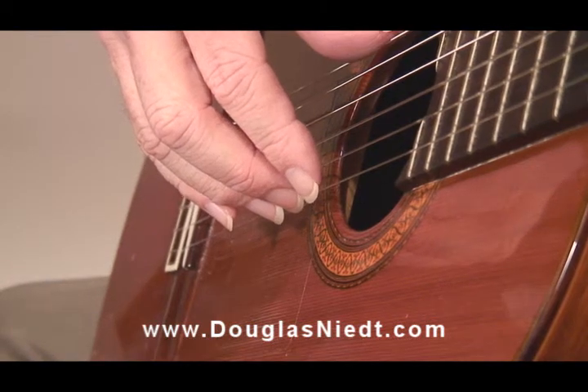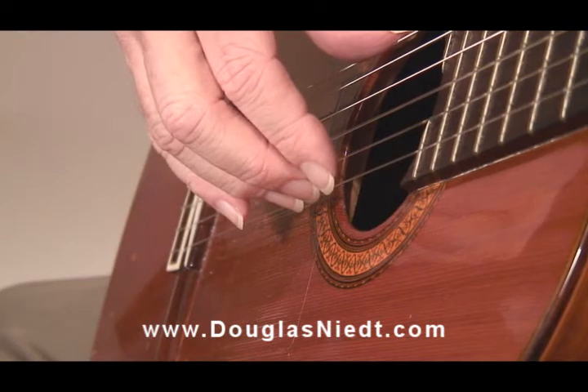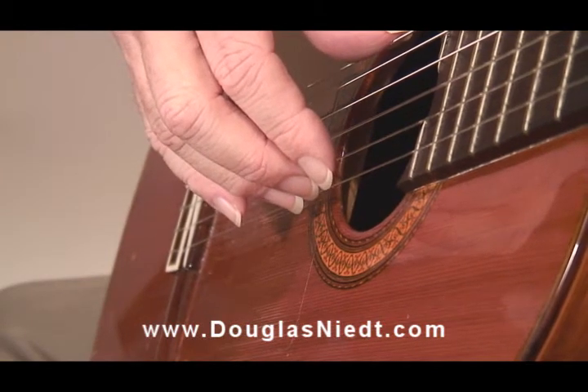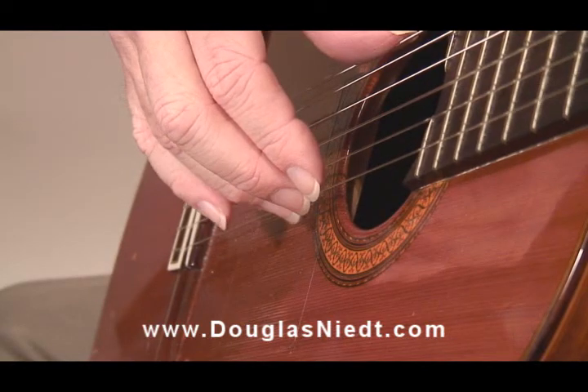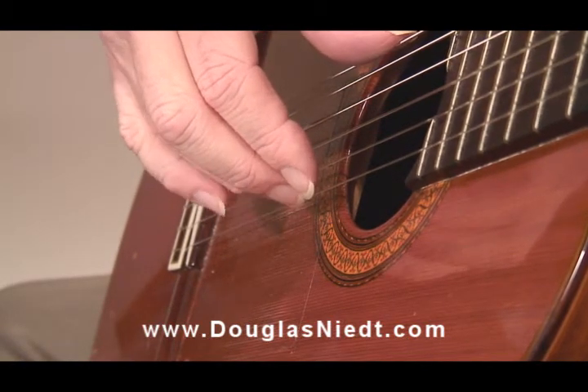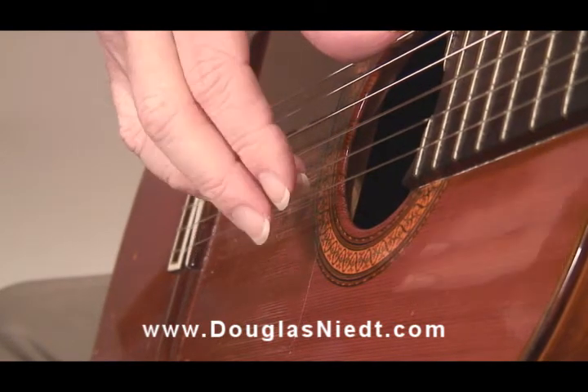The first method of playing: notice I start with my fingers really close to the string. The A finger plucks the string. Notice I and M don't move when I play the A finger — I stay steady. The A finger is then resting on the second string.